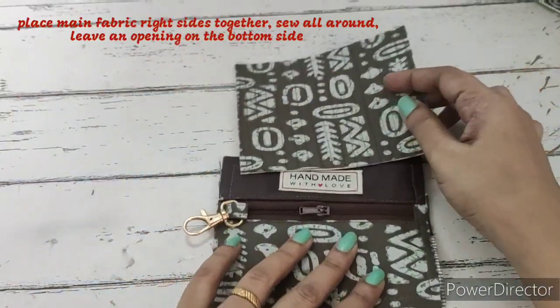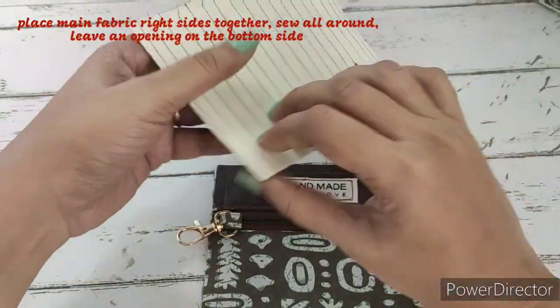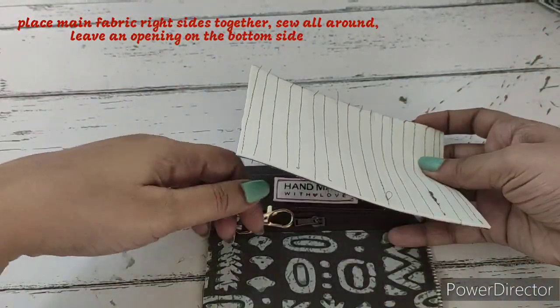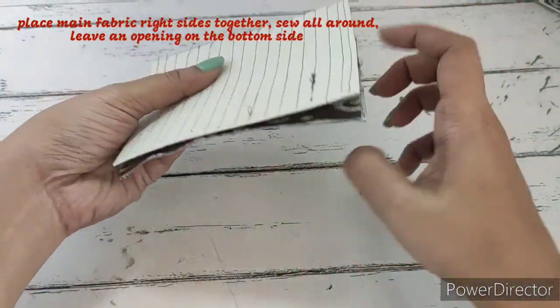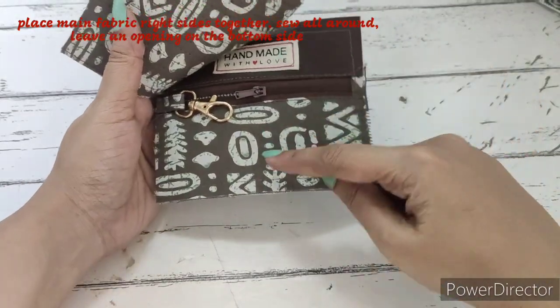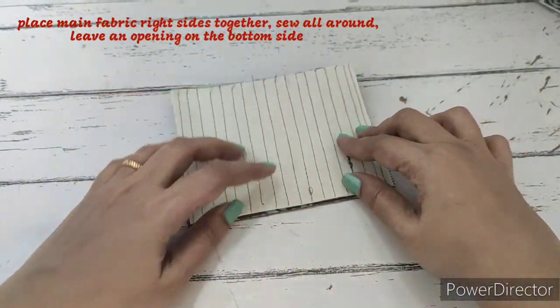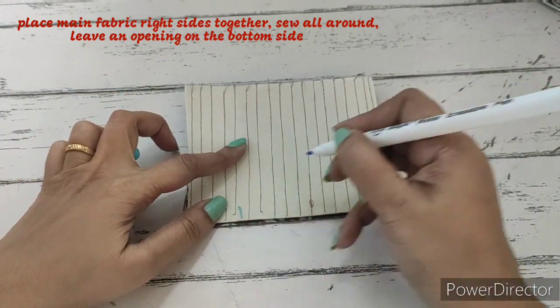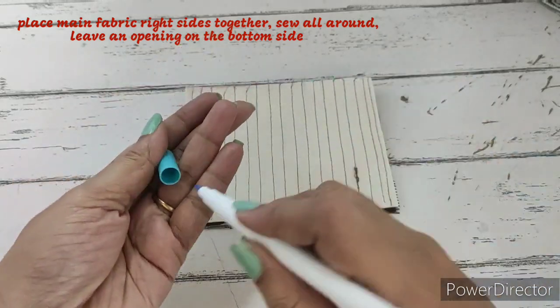Our pocket is completely ready. Now we'll take the main fabric — this is quilted — and place it on the main fabric, right sides together, making a stitch all around and leaving a small opening. The opening will be on the bottom of the pouch, not on the top side. We'll stitch all around, leaving this opening at the bottom.